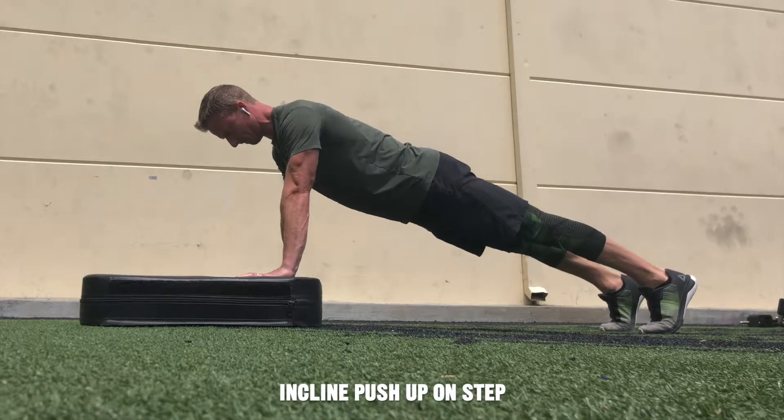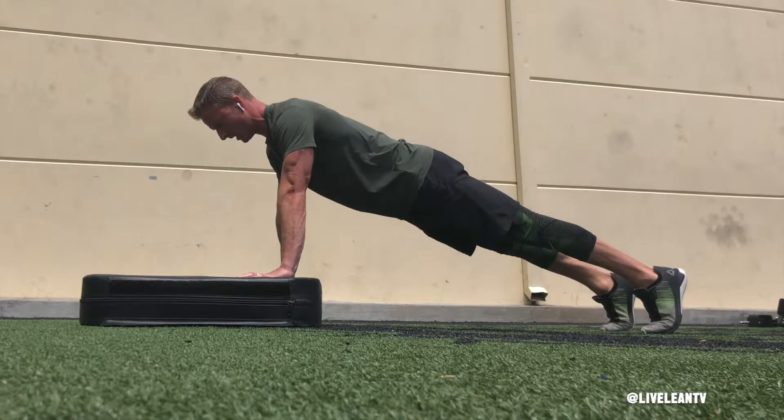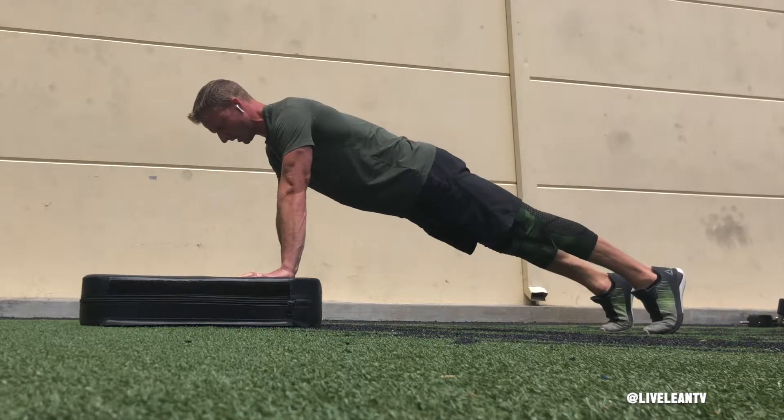The incline push-up on step is an exercise that targets the muscles in the chest and triceps. The incline of the step makes it slightly easier when compared to the push-up on the floor, but harder than the incline push-up on a bench.